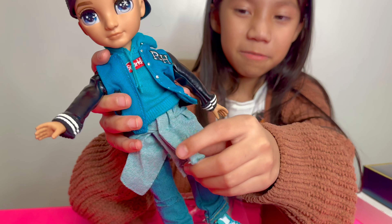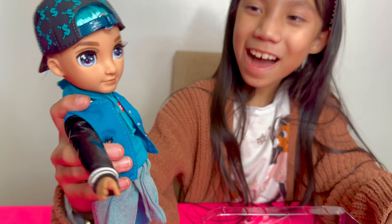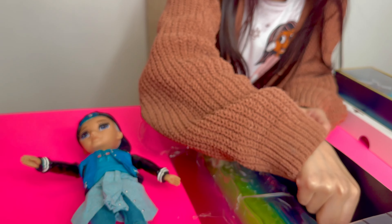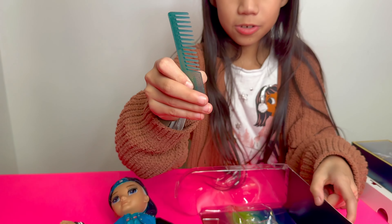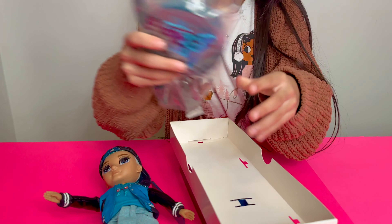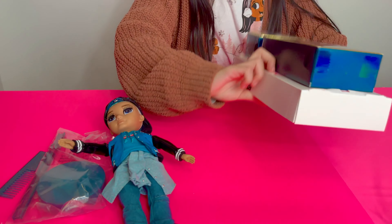And a little sweater and a hat. That's cool. And the eyes — they're so cool. It has eyelashes. Oh, it also came with a brush. Cool. And this is the outfit. On the back it has a stand. I'm going to put that next to him and take out the outfit.